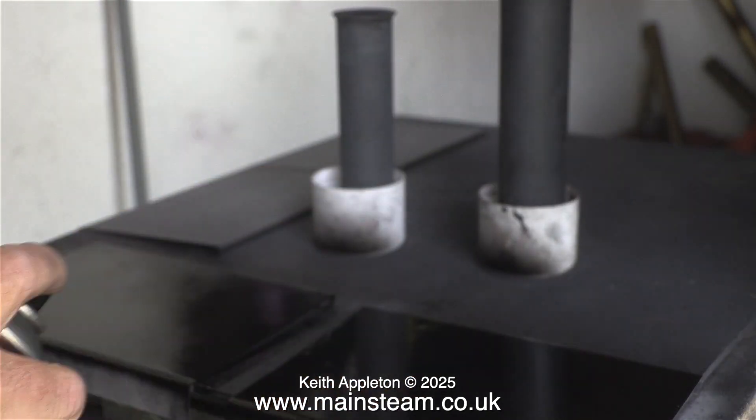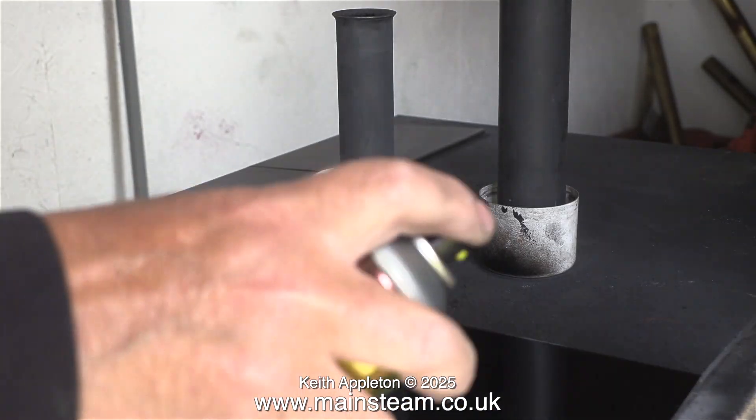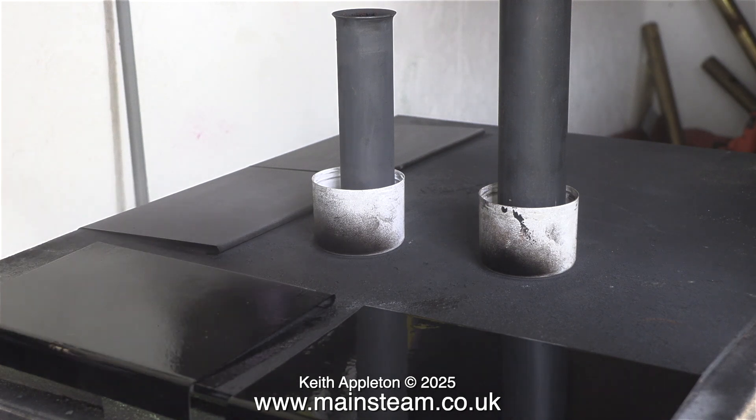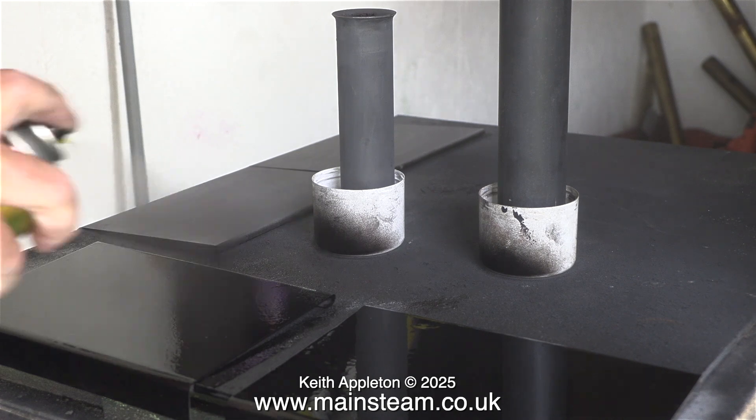I generally apply quite a thick coating of paint but I don't normally get too many runs. I take my time with it and constantly recoat until I get the finish that I need. These painting clips are running at a higher speed than normal.